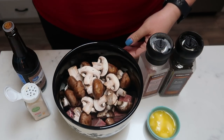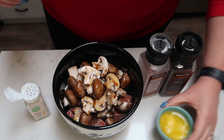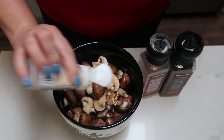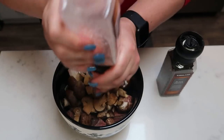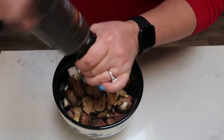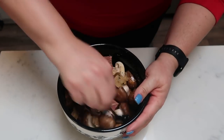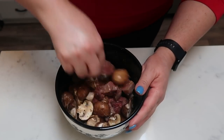Once your mushrooms and meat are all cut up and ready to go, we are going to add in one teaspoon of Worcestershire sauce — that's going to give it that nice smoky flavor. Then we're also going to add in two tablespoons of melted light butter, some garlic powder, some salt, and some ground black pepper. I just kind of wing the seasoning amounts. Then we're just going to give this a nice stir, get everything nice and combined together, and then it's ready to go into the air fryer. It's really that easy and it sounds absolutely amazing.